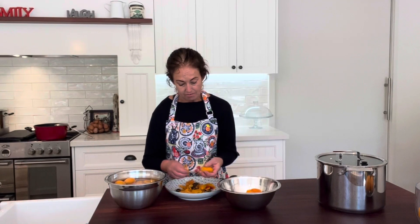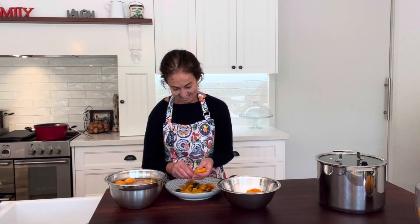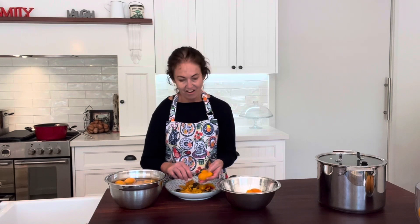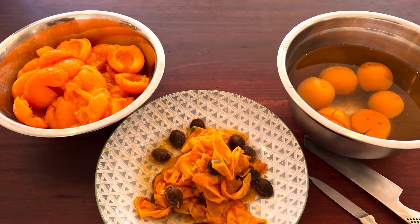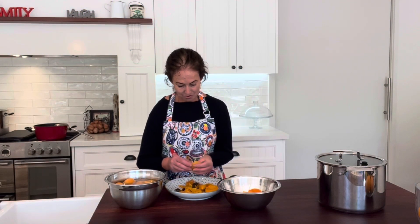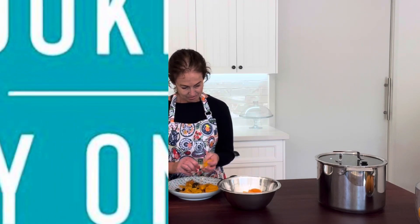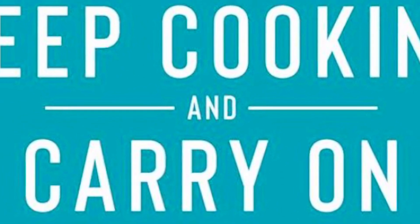With the fruit you can preserve it, freeze it, or cook with it. I'm going to make jam with this batch — if I can get the skin off... Oh my god. It's not usually that hard. What's going on here? Or not!